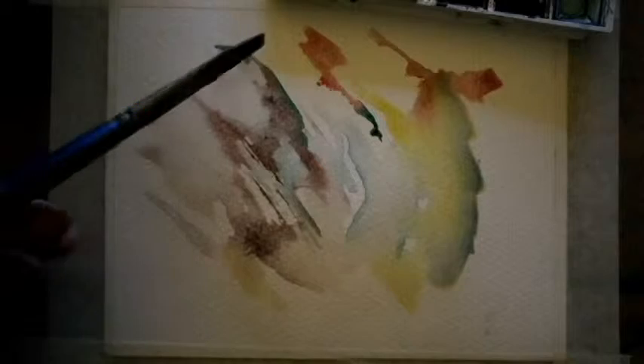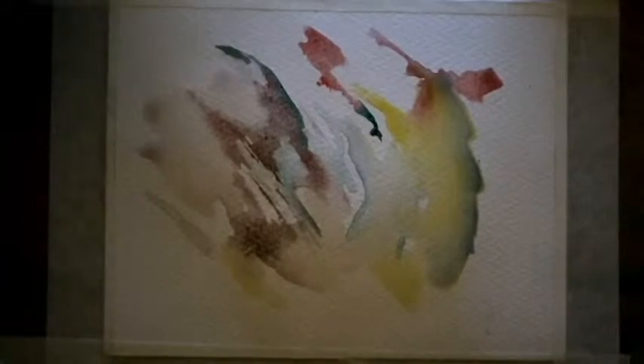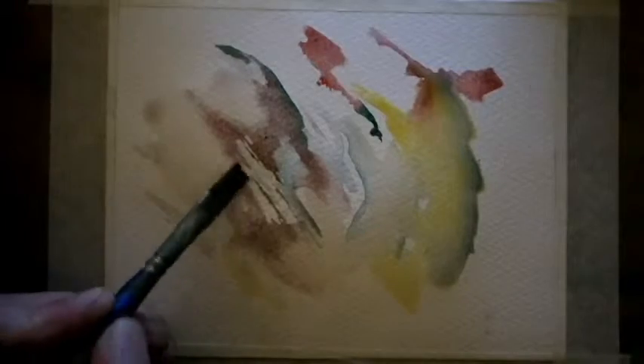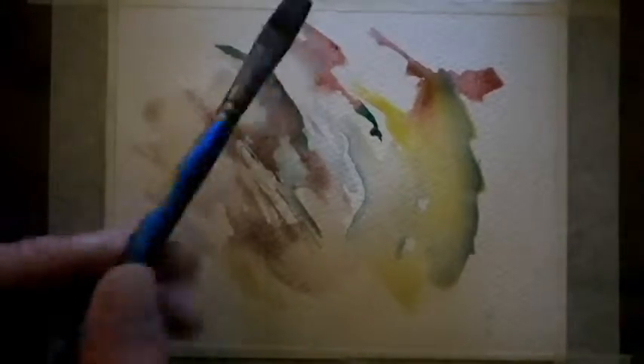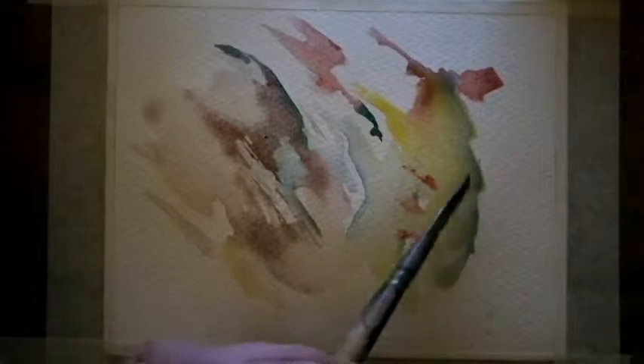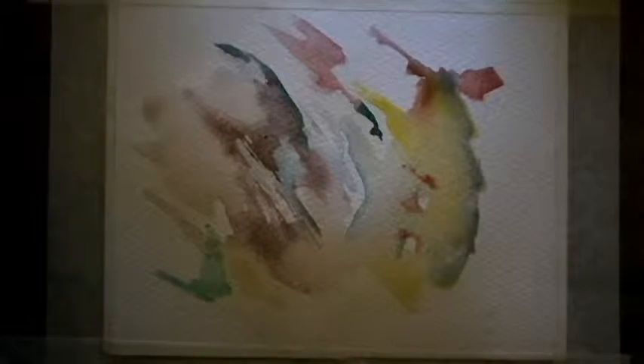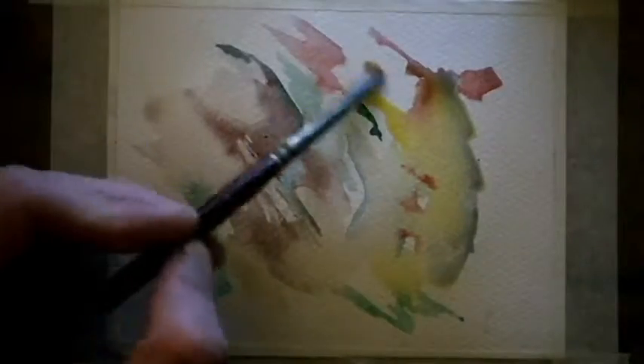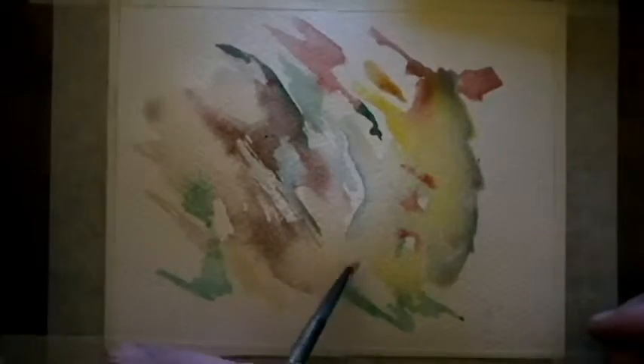Here we can just see the process of what I do. It doesn't really do much, just thinning it out. The paper does buckle halfway through this video — you can maybe see the video kind of bouncing up and down just a touch sometimes, and that's because I'm using one of the lazy arm holders.